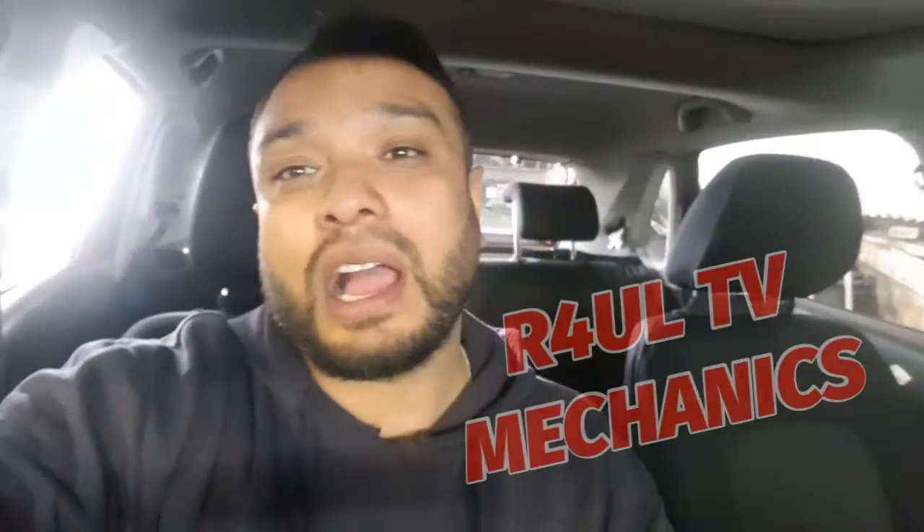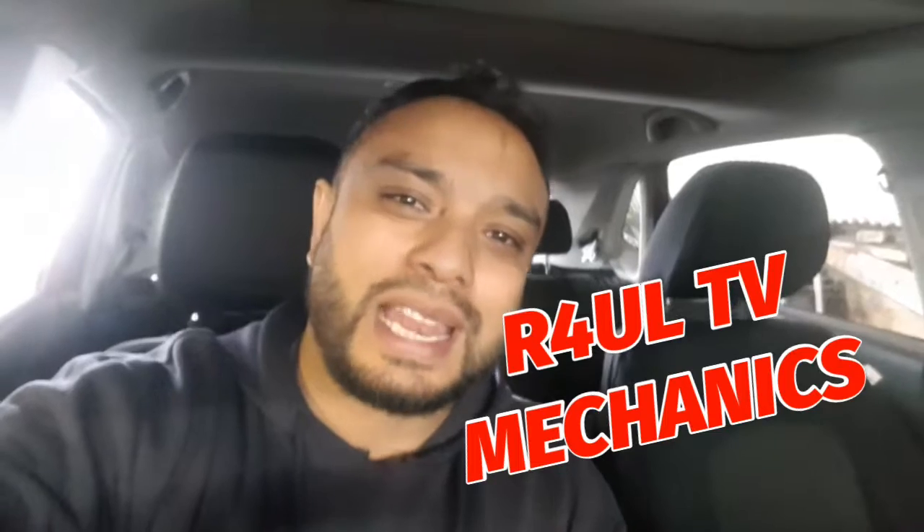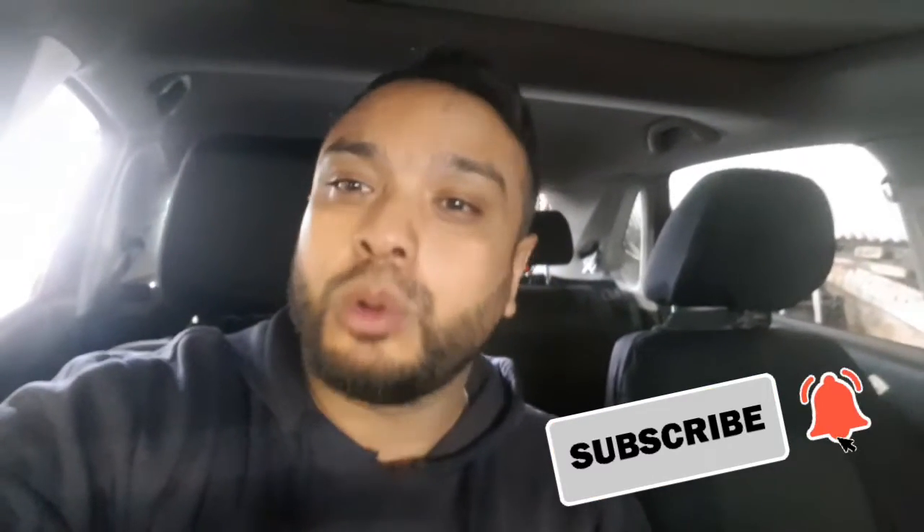What's happening guys, it's Raul TV, team R4UL, your favorite YouTube mechanic back again. This time I've got a 2014 VW Polo 1.4 petrol and we're going to go ahead and reset the oil service light. Dead easy, should take you no more than two minutes. Let's do it.